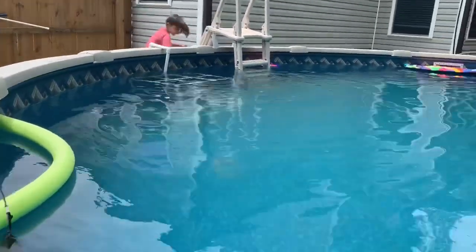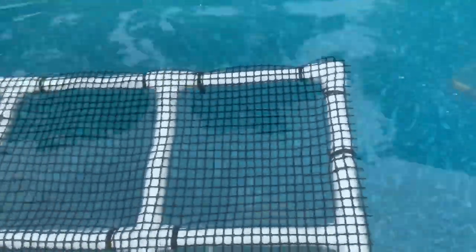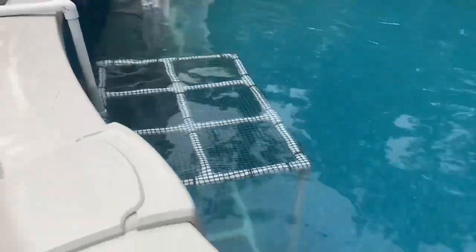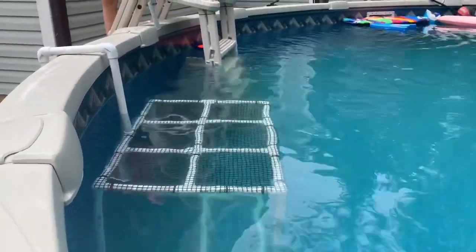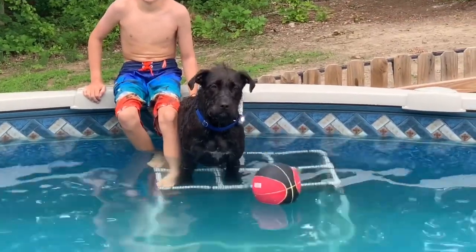There we go. So now we have a platform — it's kind of floating up a little bit, but I think if we push it down it should hold steady. We'll get maybe a sandbag or something like that, but it's holding there pretty good. Now we'll get the dog and see if she likes it. Look at Hazel on her new pad!